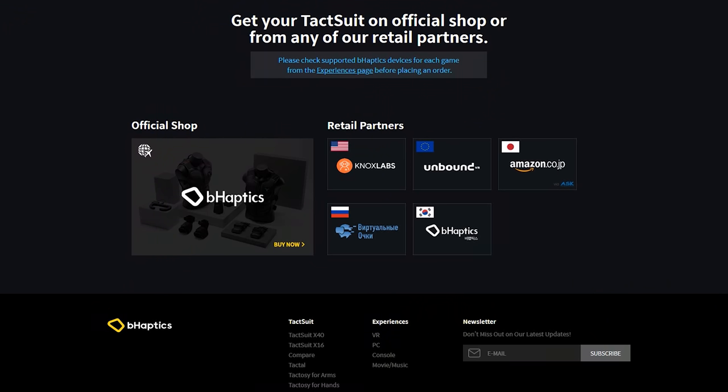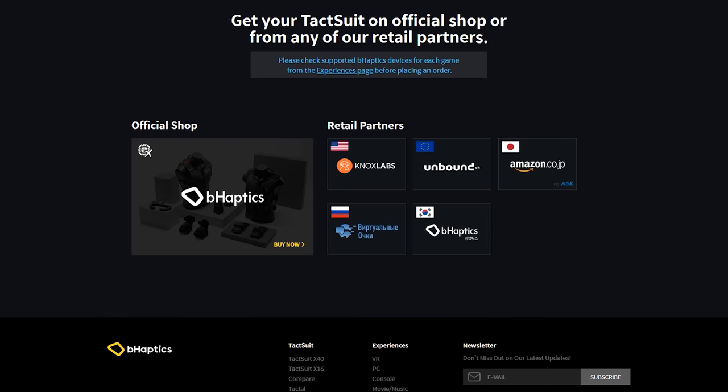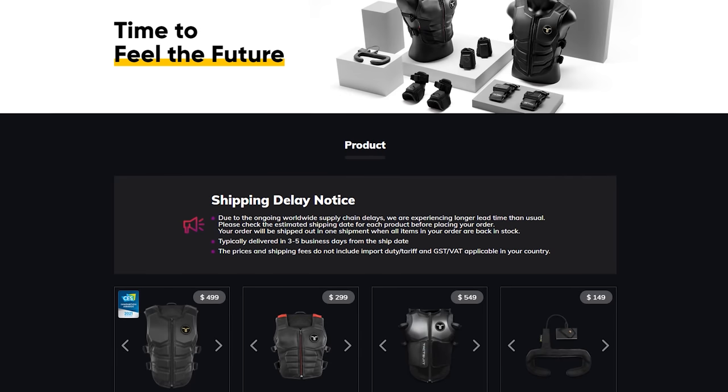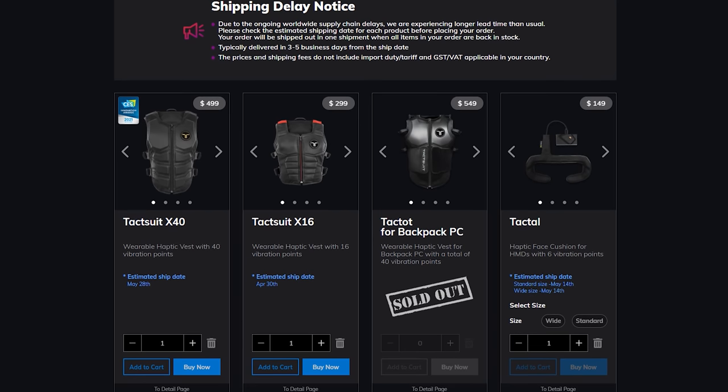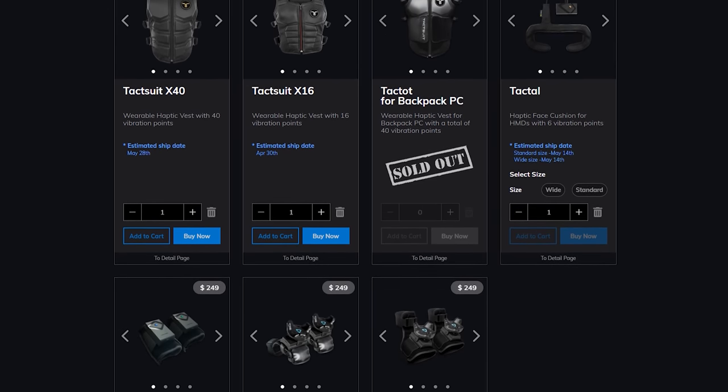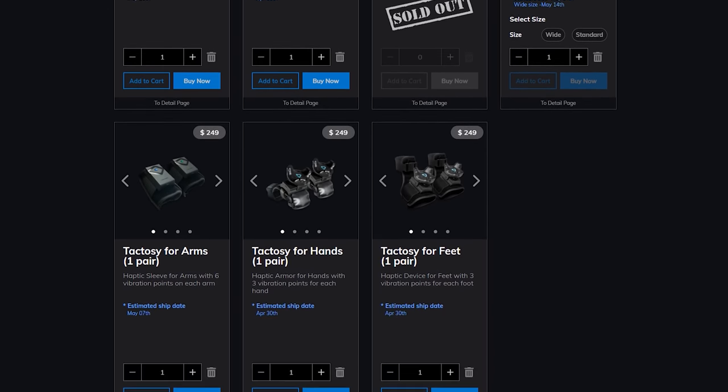If you're interested in getting these after I show you five supported games on the Oculus Quest, I'll leave a link in the description — not an affiliate link, just there in case you're interested. What I like about this is that it's not going to become obsolete when a next-gen headset comes out. This is still going to be supported going forward, so you'll get that vest and it will last you over generations.